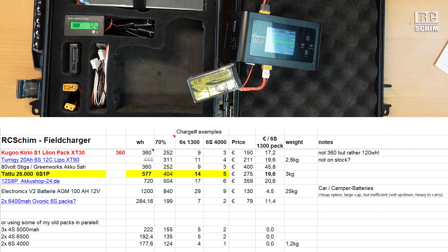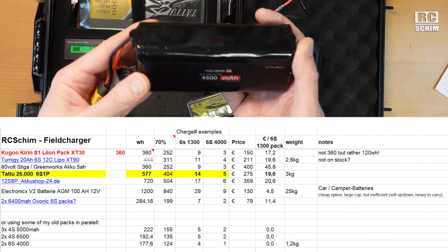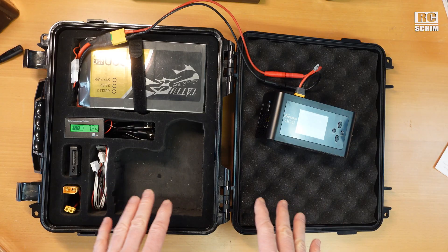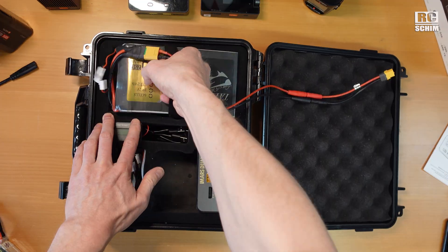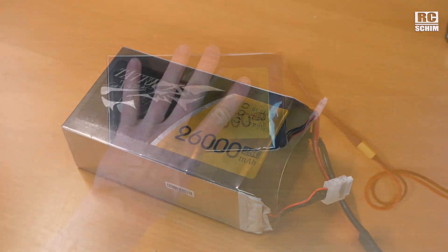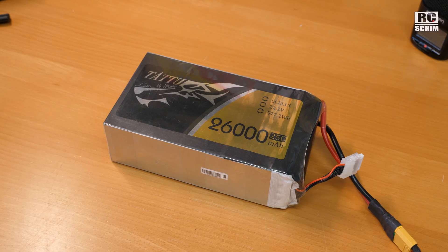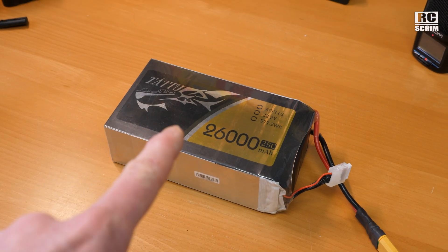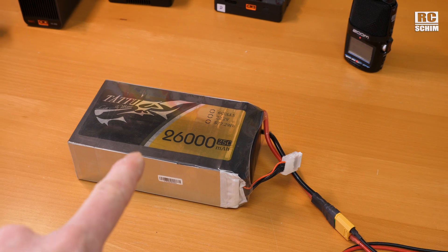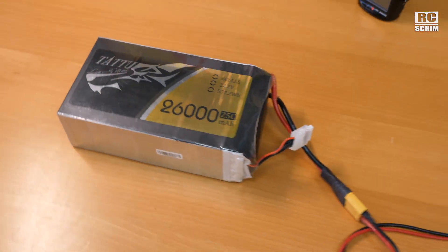I'll display a table — an Excel file — where you can calculate how many smaller packs you can charge from it, or even how many 8Ah 6S lithium iron packs. It is a bit heavy — 6 or 7 kilos with the box. To put it in perspective: this is a 4S 1800 also a Tattu — not sponsored, I bought it used from a trusted guy on Willhaben in Austria for about 250 euros instead of 530. For me it was the best way to store a lot of energy in my box.